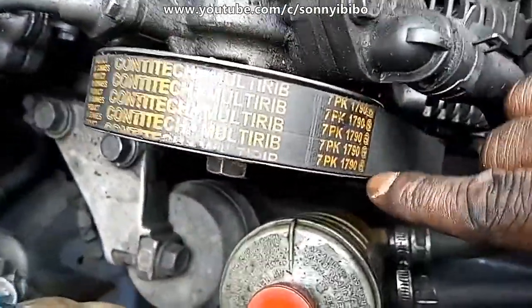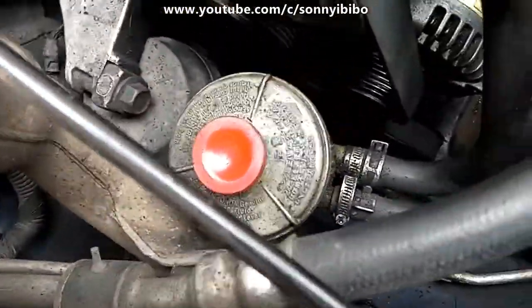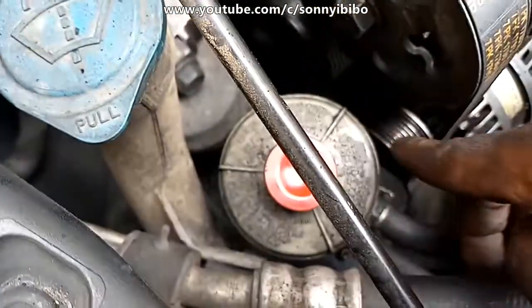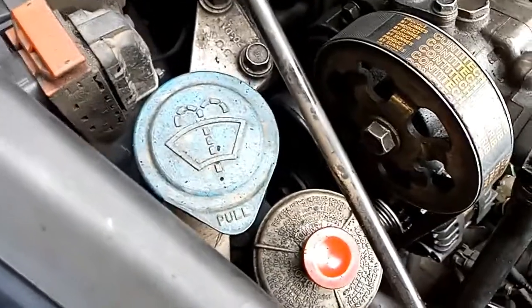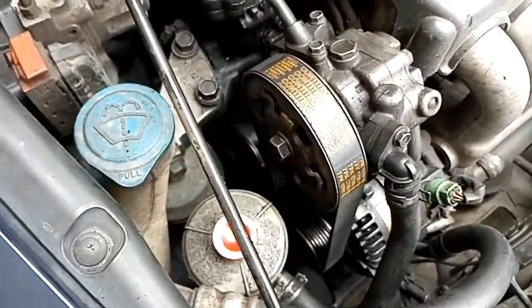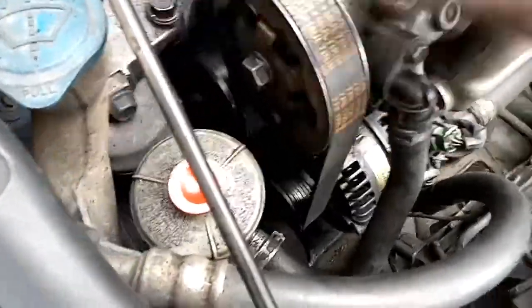Here it is — I've successfully installed the 7PK 1790 belt, the main drive belt. As I said earlier, it's a pretty simple exercise: three to five minutes and you're done, just to put the belt back in. I cranked the engine and everything is in place. You can see this new belt has more tension than the one I just removed, and it's looking nice.